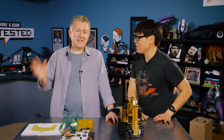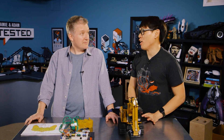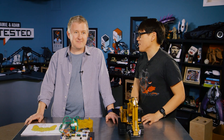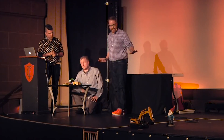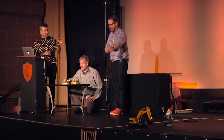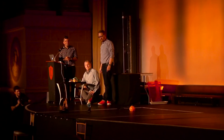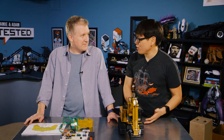Hey everybody, it's Norm from Tested and I'm Jeremy from Tested. For today's show-and-tell, Jeremy is here to talk about breaking your toys and then hacking them — the best way to treat a toy. At this year's live show, one of the contributions Jeremy made was for a Bobak segment where we wanted to illustrate the difficulties of controlling a robot on Mars with a robot on stage.